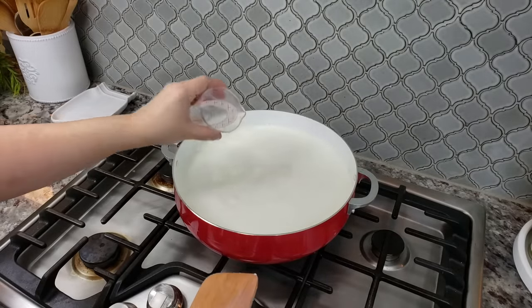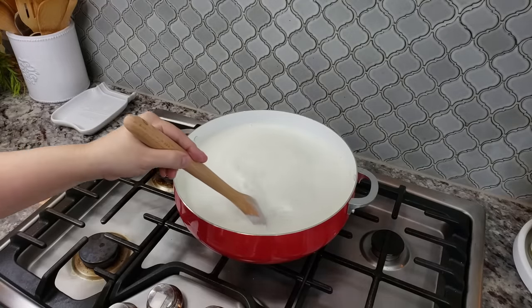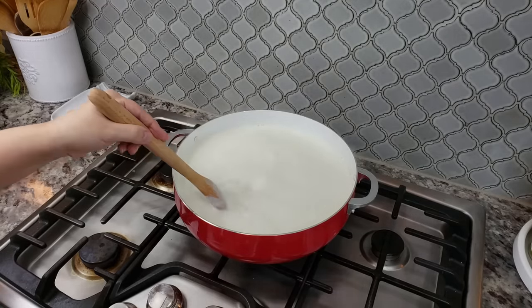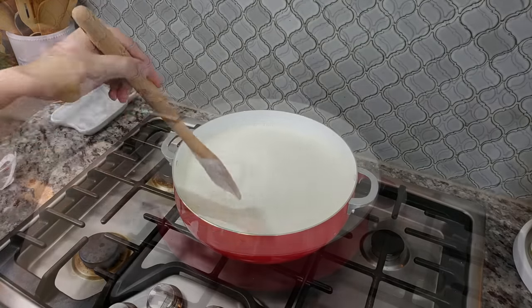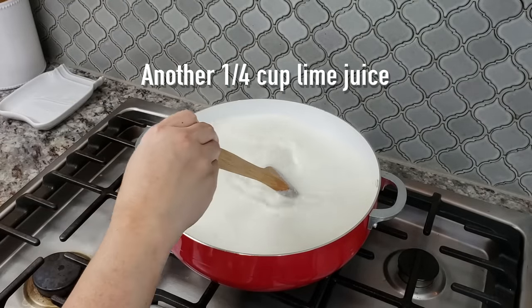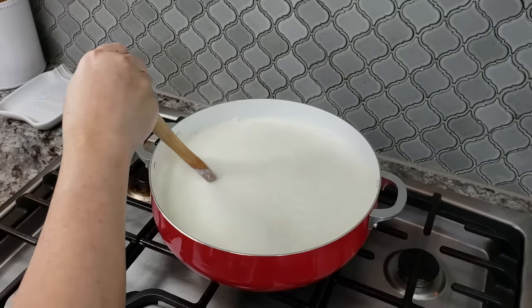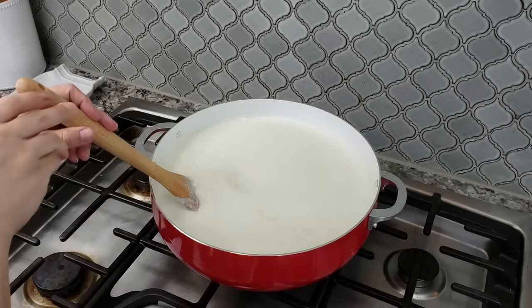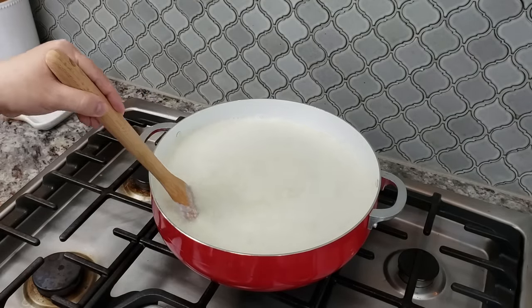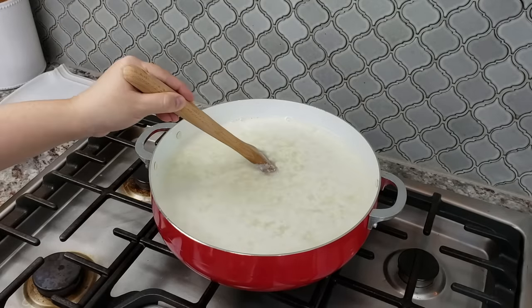I'm going in with the first quarter cup and continuing to stir constantly over the same heat for about five minutes. That was the second quarter cup, and now you can see that it's separating.